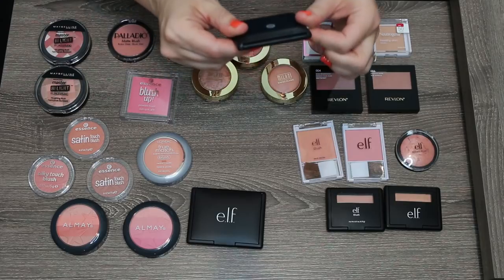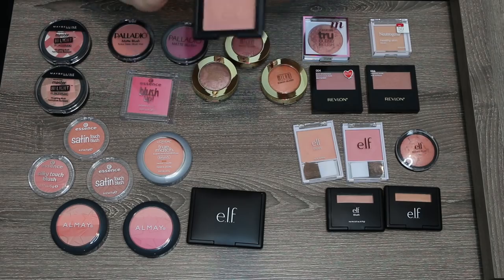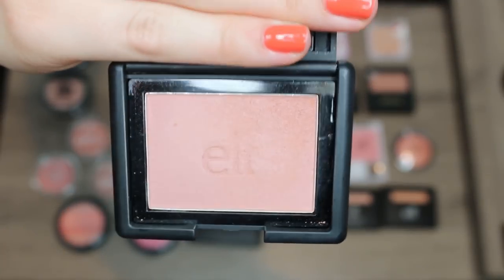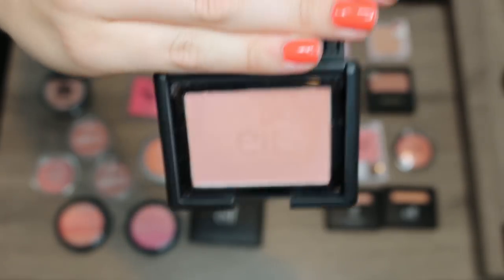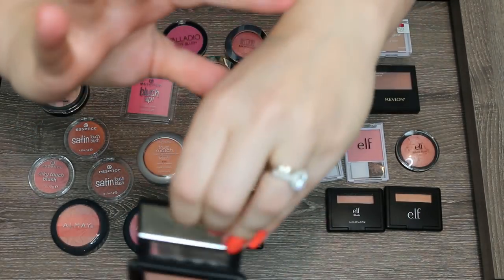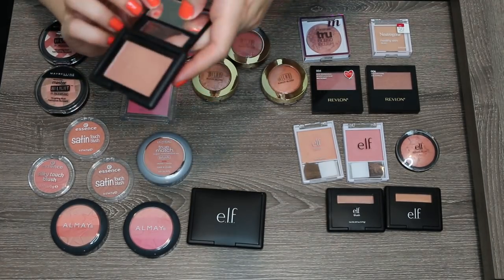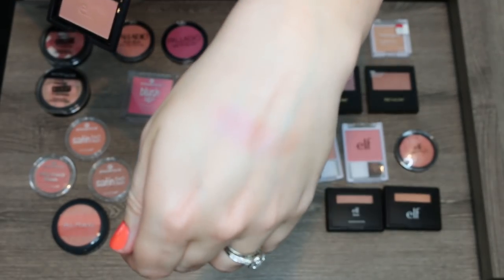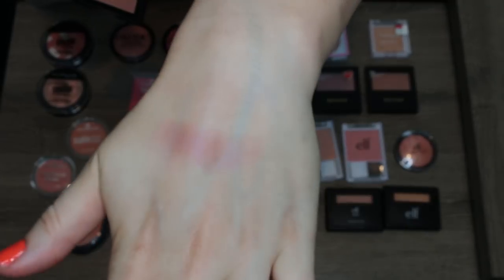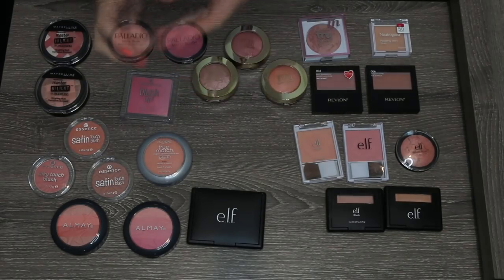One that I know I'm going to keep is the shade Mellow Mauve. I picked it up as a recommendation from Jessica Braun — if you don't follow her channel, you should. As you can see I've made a huge divot in this shade. It is a gorgeous rosy mauve, natural, really pretty shade. You can definitely build it up. I think it's great for fair skin and it is a satin blush, which I really love. Satin blushes are really pretty on the skin. Definitely one of my favorites, so this is going nowhere.